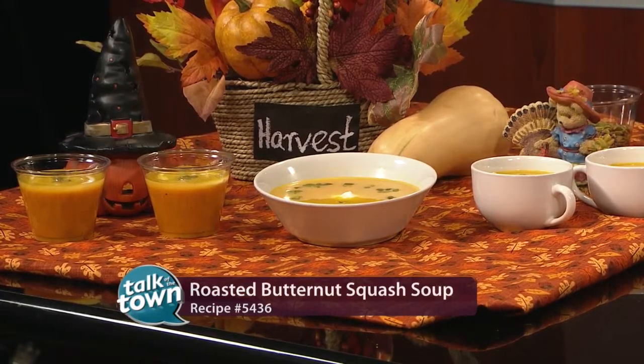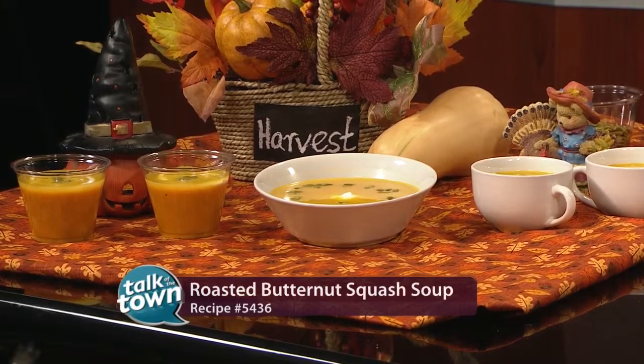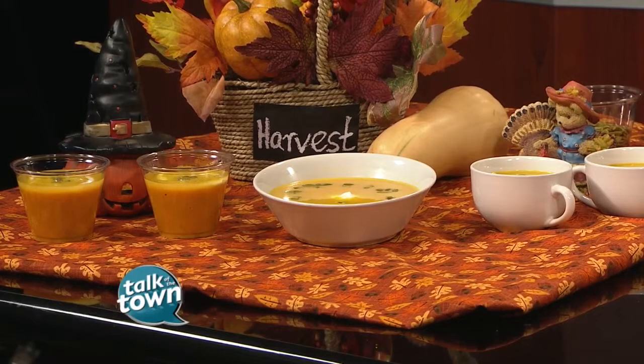They all look good as always. We love it when you're with us. This is recipe number 5436, available on our website at newschannel5.com. Diane with Coach D Consulting — appreciate it, thank you.